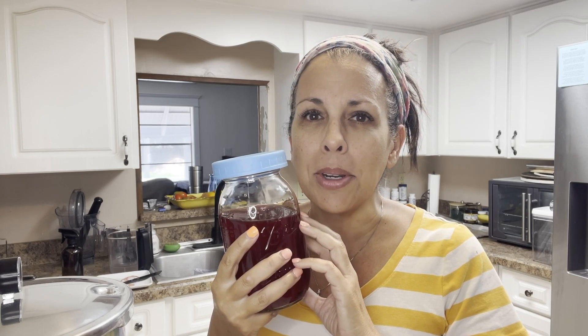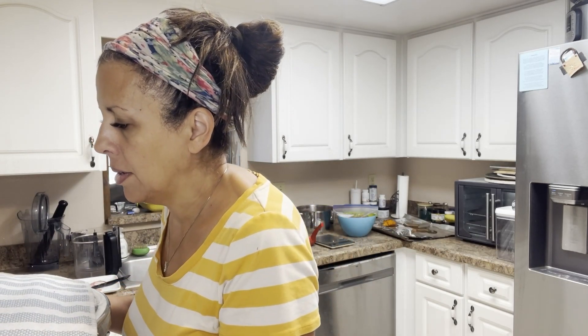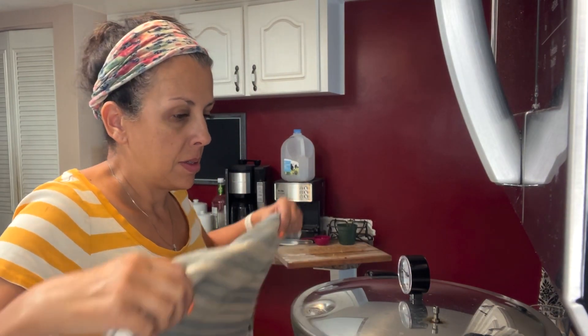The timer's going off — 10 minutes is up. I'm going to turn the stove off. Because I have an electric stove, I'm going to carefully slide the canner off of the hot burner so that it stops boiling, and I'm going to let it sit there for about five minutes before I open it up. Five minutes are up — it's time to open this baby up, very carefully.